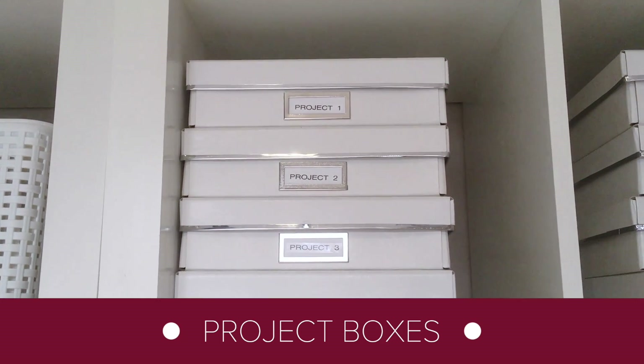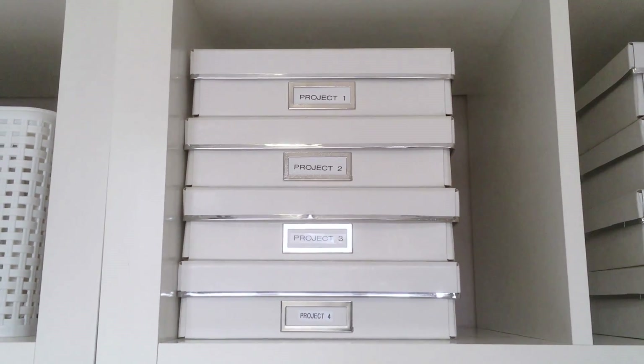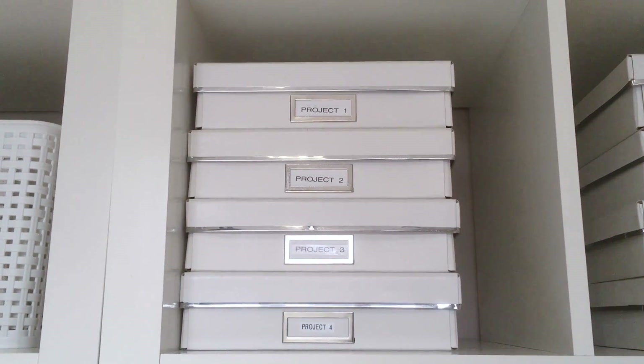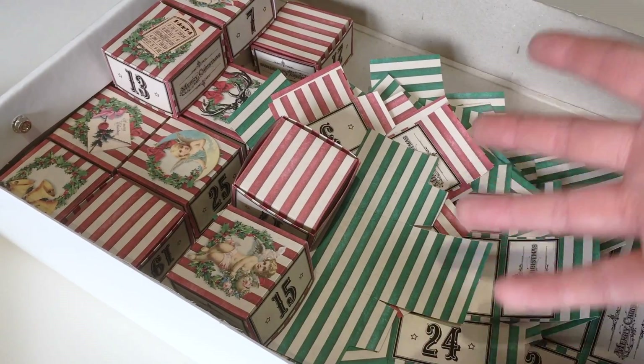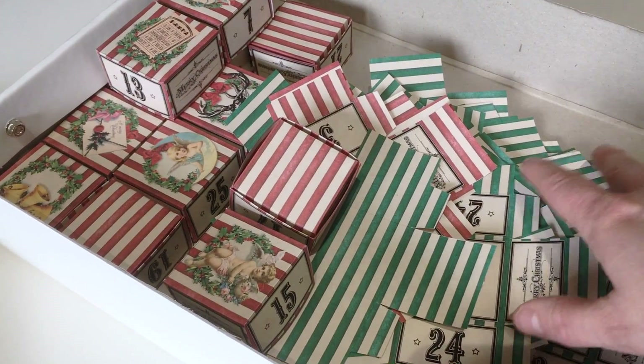These four boxes are a tip from the YouTube channel At Home with Nikki. As many crafters do, I'm tackling more than one project at the same time and when you keep those projects out on your desk it can get quite messy. The idea is to put each craft project in a separate project box. If you want to work on a project just get the box out and put it back when you're done. No more clutter.